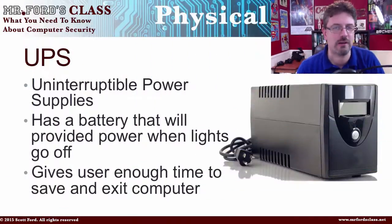UPS is not the brown truck with the guy in fashionable brown shorts. This stands for Uninterruptible Power Supply — it's a battery backup. It's designed so that when the power goes out, your computer will stay on long enough for you to save your work, to shut down, and to walk away. It allows you time to shut everything down, save it, and turn your computer off properly.